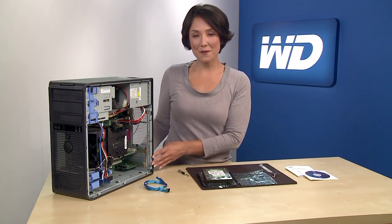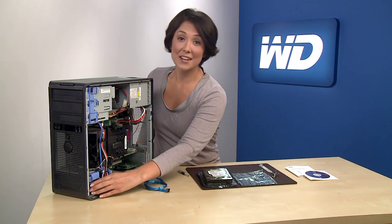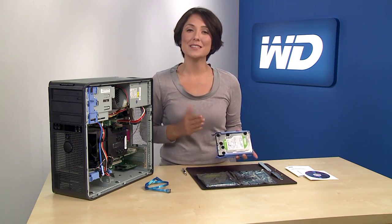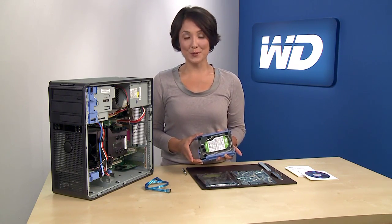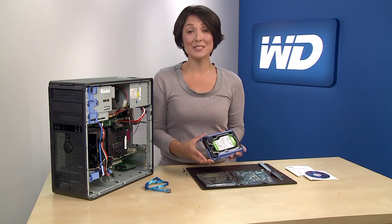Next, inspect the three-and-a-half inch drive bay to make sure it's free from loose cables or any obstructions. Remove the empty mounting sled and attach the WD hard drive. Some newer systems, like this one, do not require screws as they have a separate self-locking mechanism. If your system requires screws to mount the drive in the system, be sure to use all the included screws so the drive is properly secured. Now you can install the new WD hard drive by sliding it in the mount sled until it is securely in place.